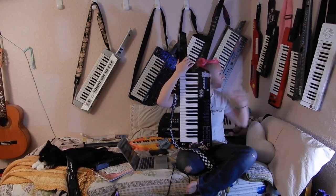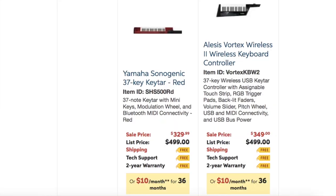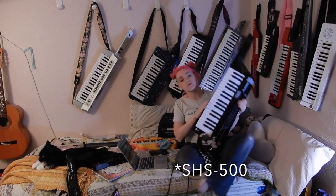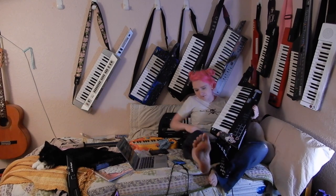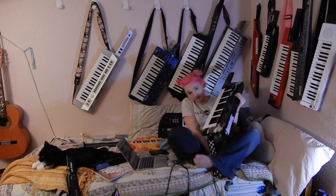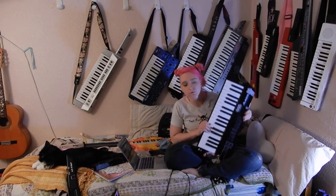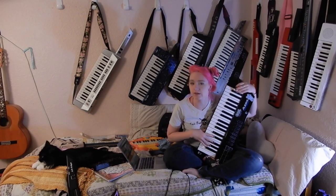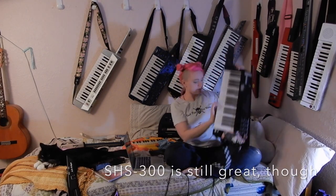The Alesis Vortex Wireless 2 is now $20 more expensive than the Yamaha SH500 Sonogenic, which means that one of my main arguments for why the Sonogenic was worse was that it was more expensive and inferior, and now it is less expensive and inferior.